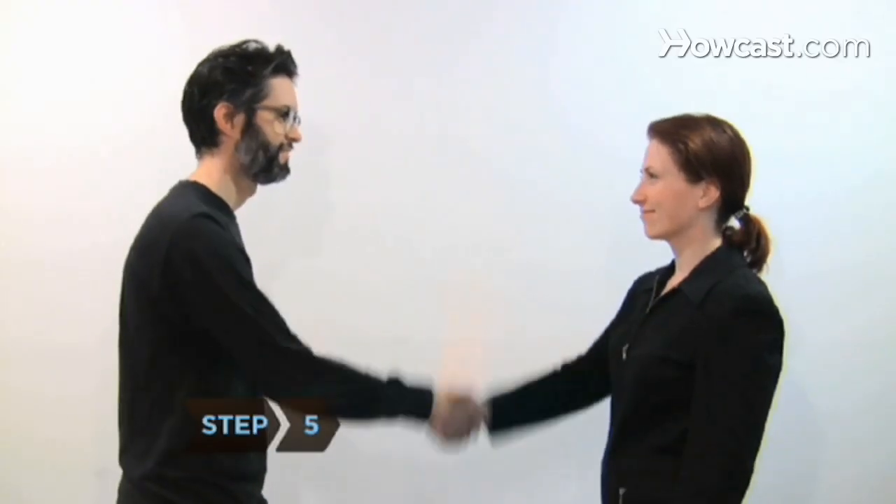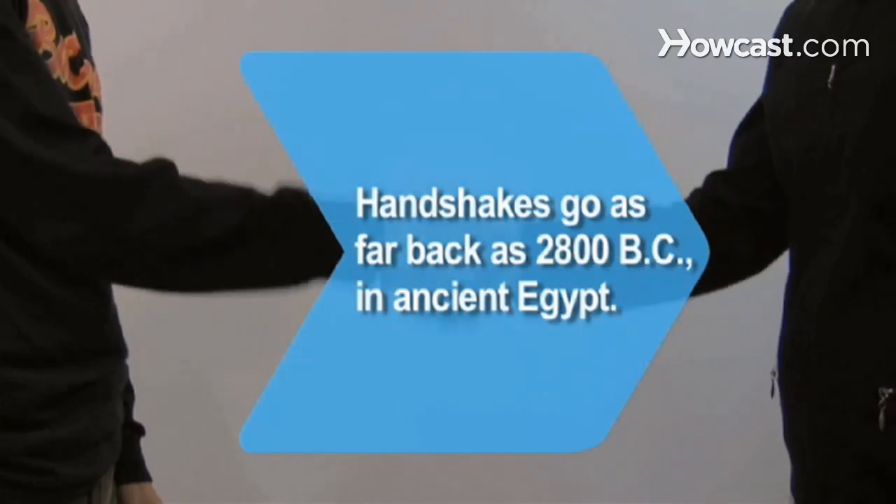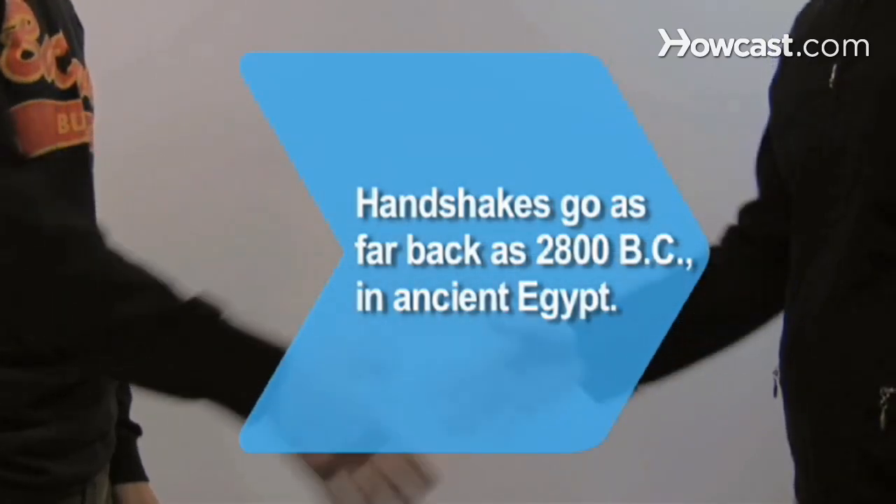Step 5: Release the other person's hand after one or two pumps. Did you know handshakes have been recorded as far back as 2800 B.C. in ancient Egypt?